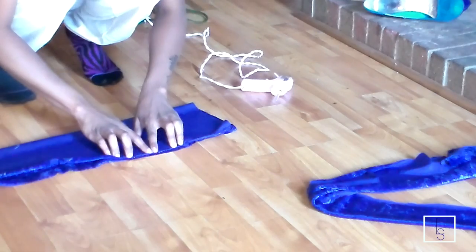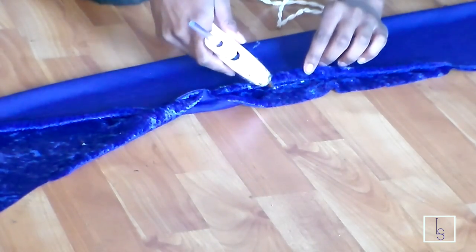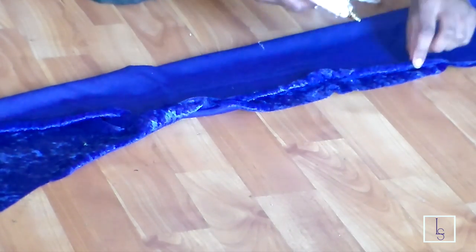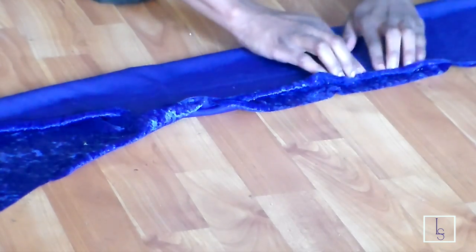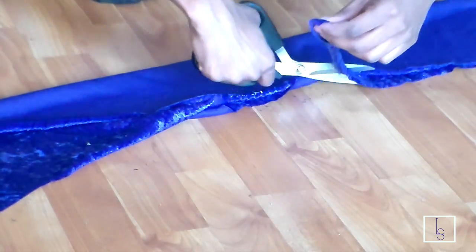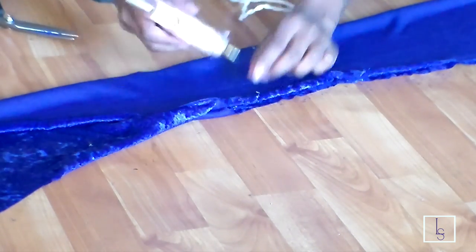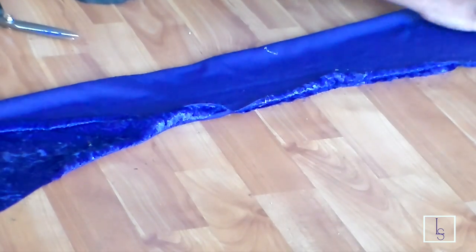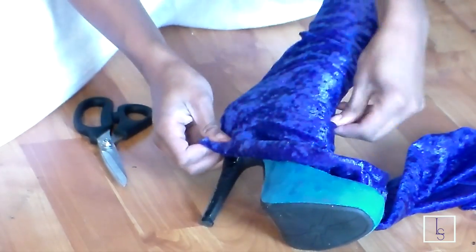Press the hot glue down to make sure that it's nice and secure. Someone asked how well the glue stays — just don't get your boots wet, and it should stay pretty well. If you don't trust the hot glue, you can always hot glue it and then go ahead and hand-stitch it up as well. Then I'm just cutting off the excess fabric.